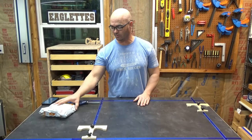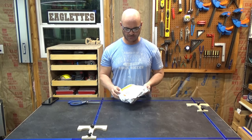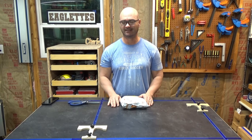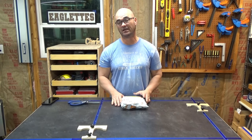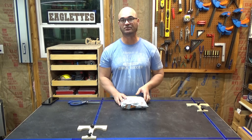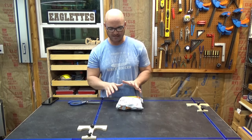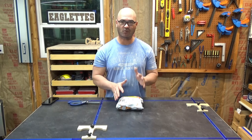Today we're looking at another package from Temu. This will be my fourth order from them. We've seen some damages, some missing parts, but also some good quality products. I'm going to open this up and make sure everything's here — looking for 100% complete and good quality.